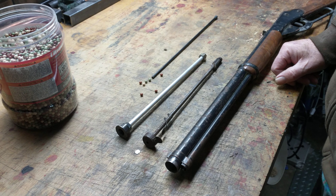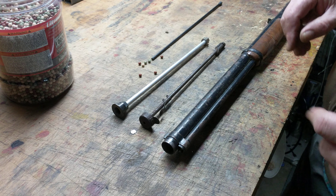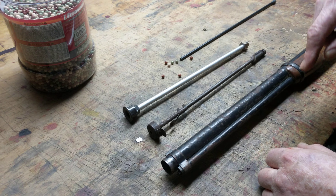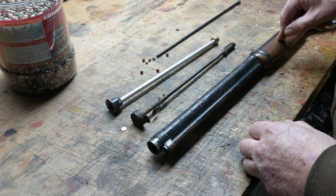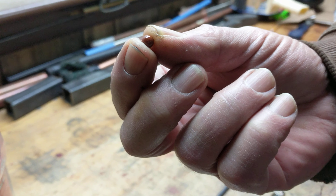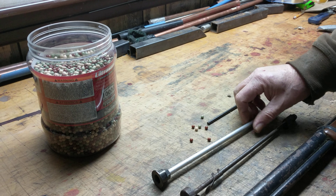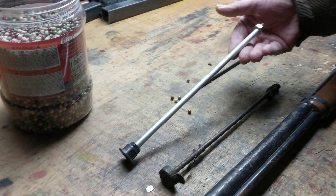It started this morning and finished up late this afternoon. I broke it a little after that and rebuilt another one. But what we have here is an answer to the question: can a Daisy lever-action BB gun shoot an Airsoft BB, a 6mm BB? And the answer is, at least for us, yes. But you have to build your own shot tube, which is what we've done.